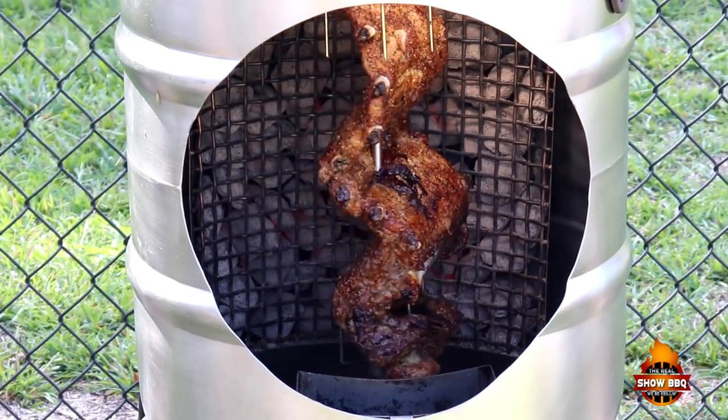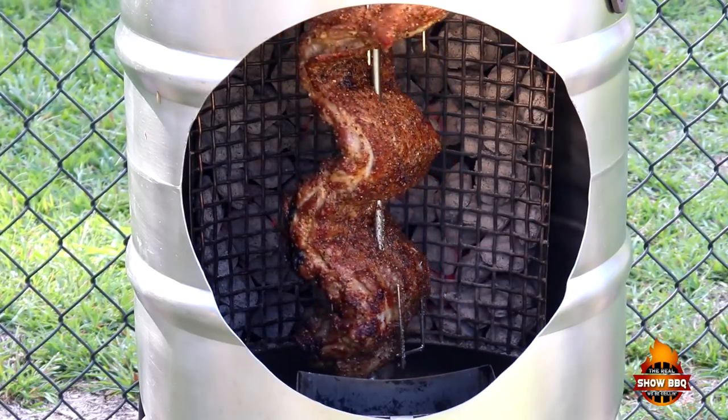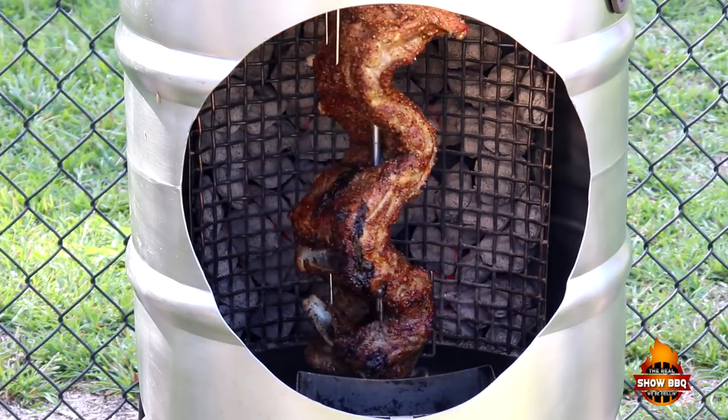We are 30 minutes into the cook. It's browning nicely and it's pretty much on its own now as far as spinning. So another 30 minutes and we should be good to go.